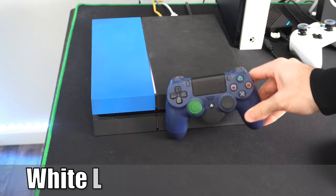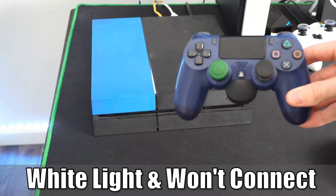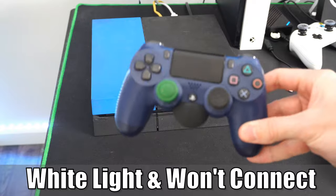Hey everyone, it's Tim from YourSake Studios. Today in this video, I'm going to show you how to fix the flashing white light on your PlayStation 4 controller. So let's go ahead and jump to the video right now.